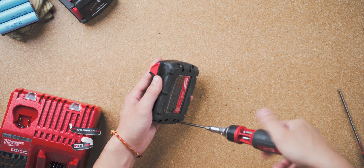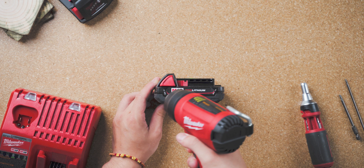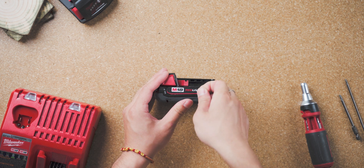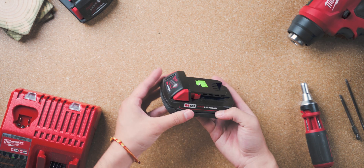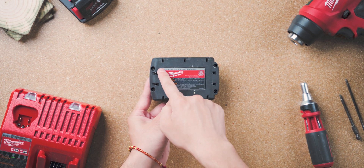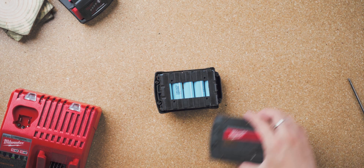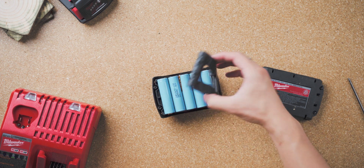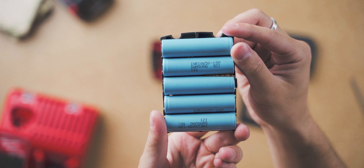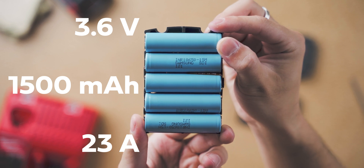Within all 11 Milwaukee batteries, there are three different designs. Single-row cell batteries like the CP1.5, CP2, and CP3 have stickers that cover the seams of the top and bottom shells, so to remove those we need to use the heat gun. After removing the stickers, there are four screws holding the top plate, and the location of the screws is pretty much the same for all Milwaukee batteries. Once you take out the screws, you can open the bottom housing and have access to the cells. By the looks of it, the CP1.5 is using five Samsung 18650 cells in series. The cell model is INR 18650-15M, which is a 3.6V 1500mAh cell with a max discharge current of 23A.